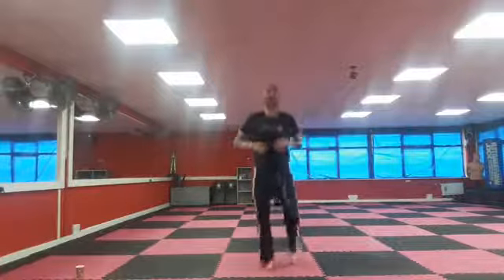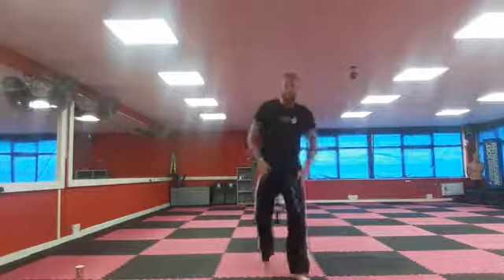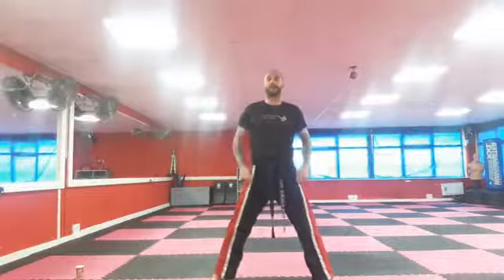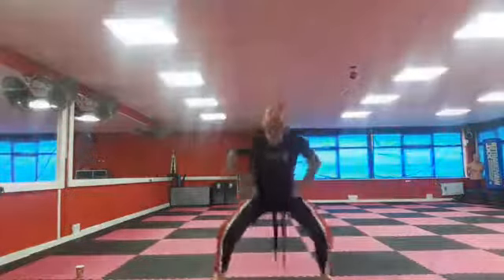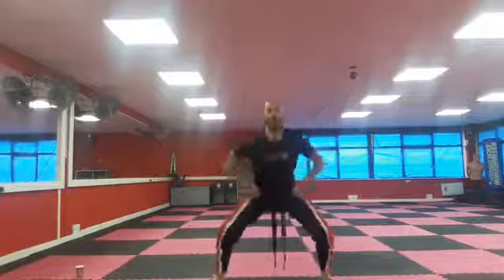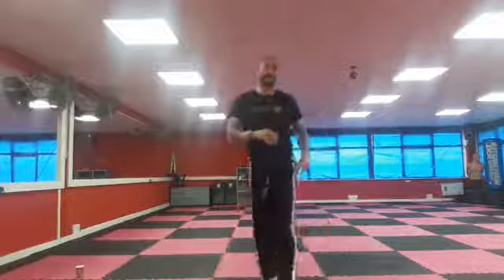The next set of exercises we're going to do is our squats. Let's get our legs apart and we're going to go right down into squat position and stand back up for 10 seconds. Ready, let's go — ten, nine, eight, seven, six, five, four, three, two, one. Shake out those legs, well done.